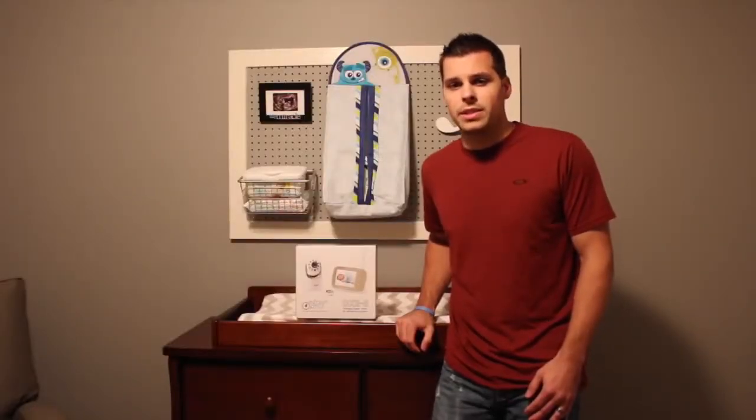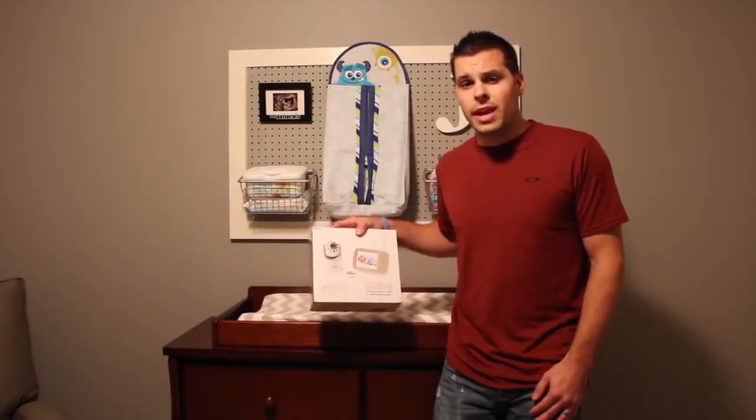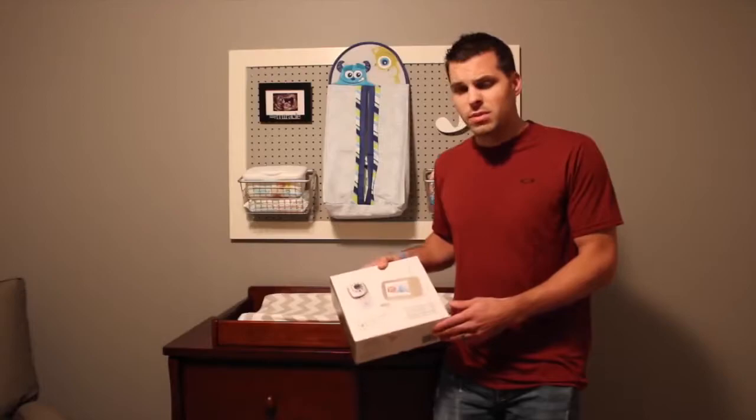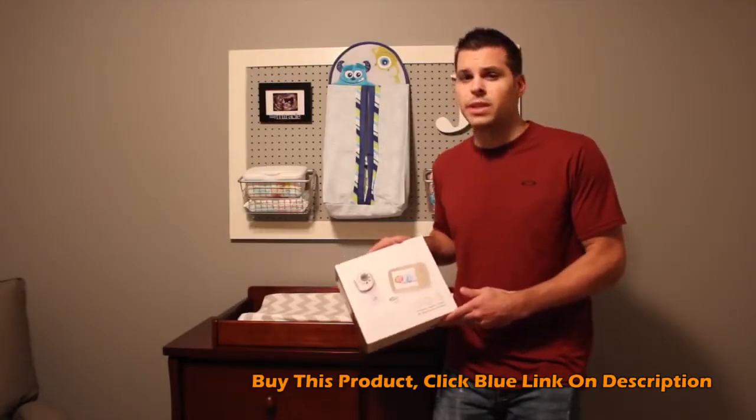What's going on guys, Steve Mansker with Total Access Reviews. Today we've got the Infant Optics DXR-8 baby monitor. This unit comes with a number of nice features, so we're going to go ahead and unbox it, take a look at it, and put it to the test and see exactly what it can do.